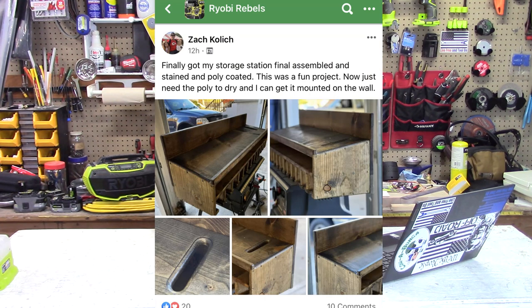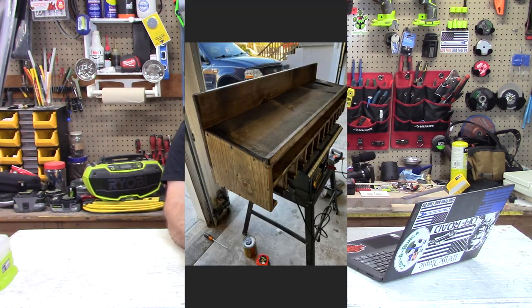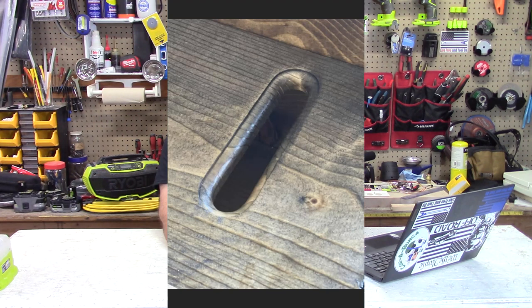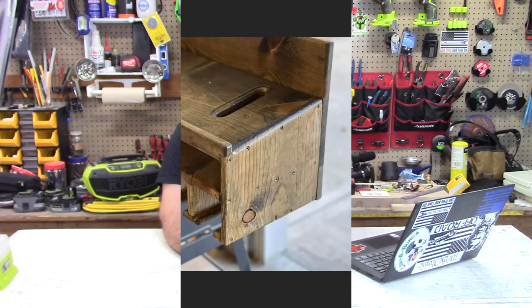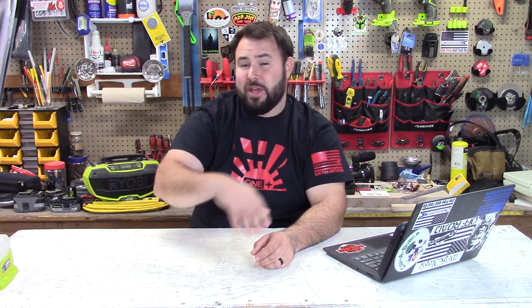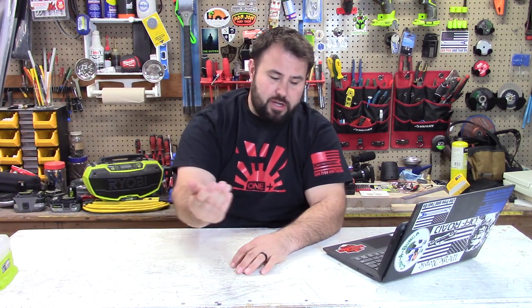Also from Ryobi Rebels, we're going to take a look at Zach Kolick. He took the organization of his tools — and it's not new to have tool hangers — but he took it a little bit further. He put some real craftsmanship into building this: he chamfered and routed the edges off, and he stained it as well, so he made it look really nice. It's not just utilitarian — he put his heart into it, and the results speak for themselves. Thanks for really putting an effort out there and sharing it with the community.